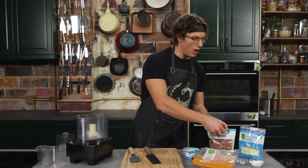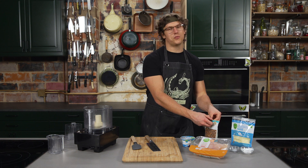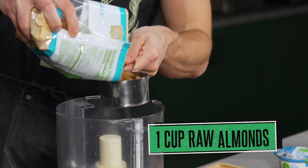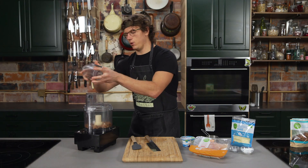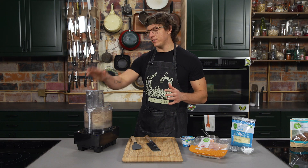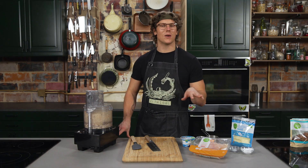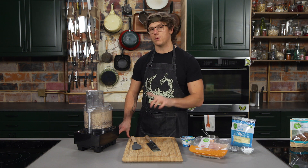First step: take the raw almonds, put them in a food processor, and buzz them up until they're very finely ground. You've got to let it run for a long time to really grind them as fine as you want. While that's running, I'm going to dice up the chicken breast to throw in there.